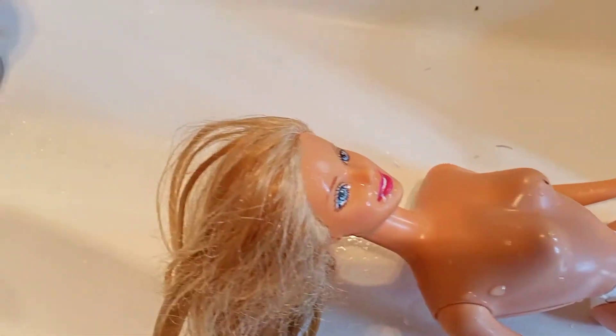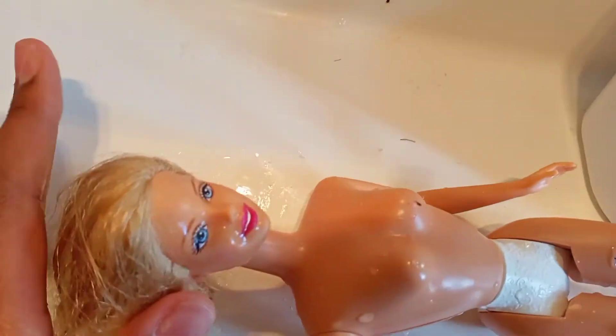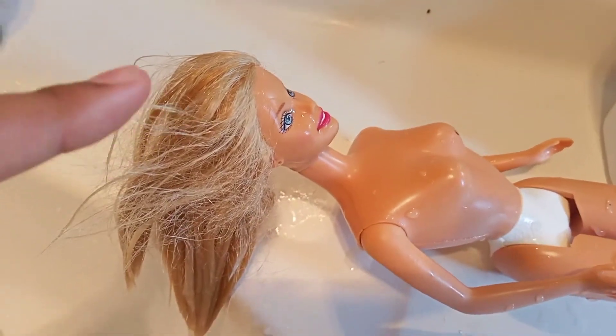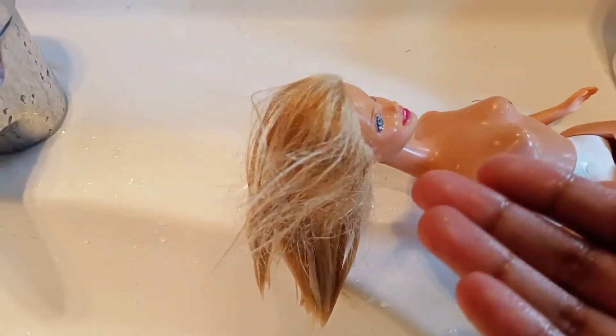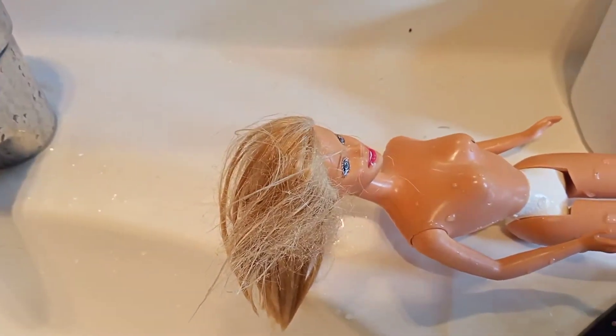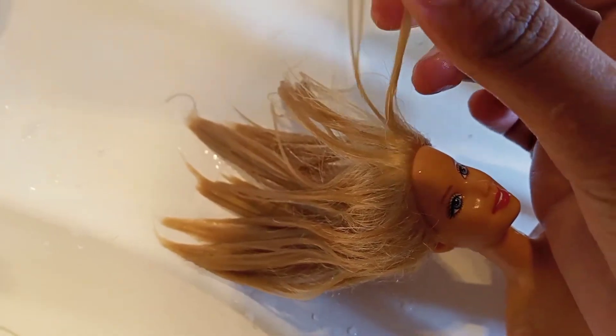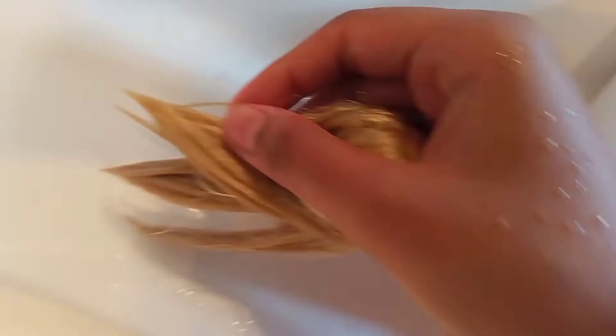I'm going to use a brush and go through all those knots, trying to comb it as best as possible. I've combed it — it's actually kind of easy to get through the small knots, but there are still some big ones in there. Let me show you closely — there are so many big knots that I can't get through.